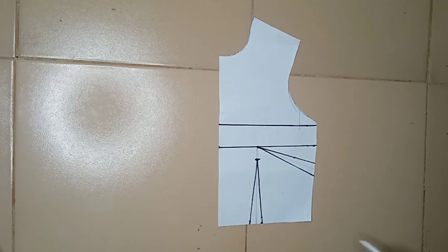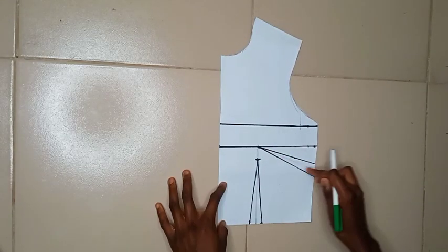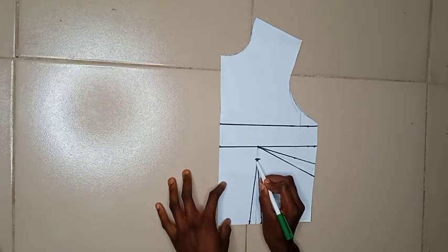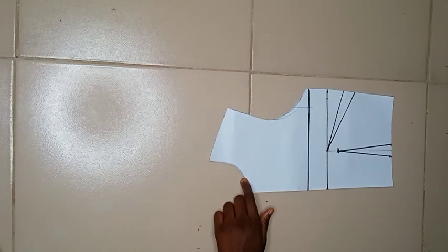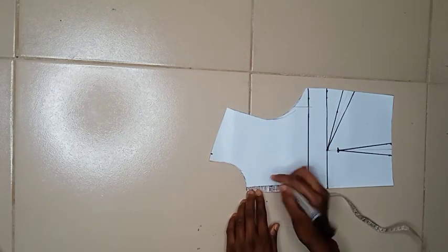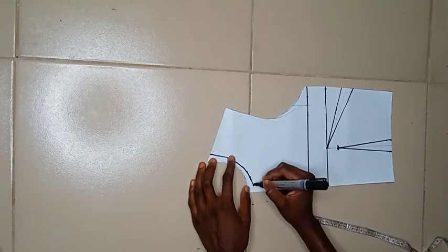You'll be needing your basic bodice front, your basic neckline, your armhole, your side bust dart, and your waist dart. I came down by one inch before marking my waist dart because I don't want it to get to the bust point — it's going to look awkward. Heading straight to the neckline, I'm deducting just very little from the basic neckline: marking half an inch on the shoulder and half an inch on the depth. I'll connect these together to form my new neckline.